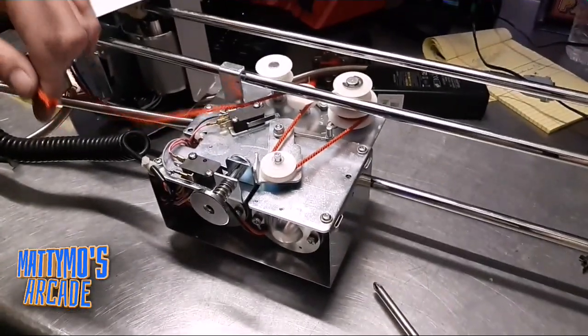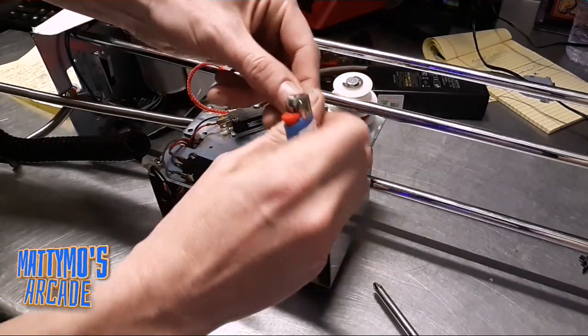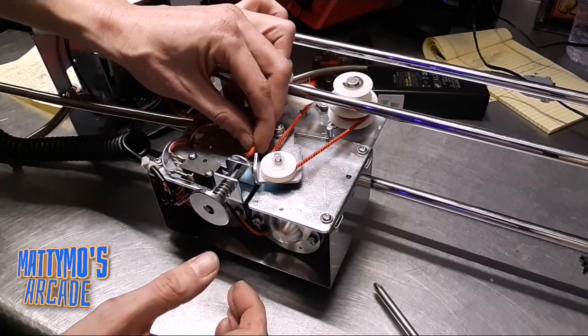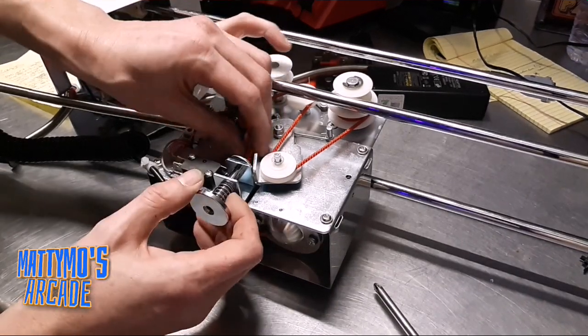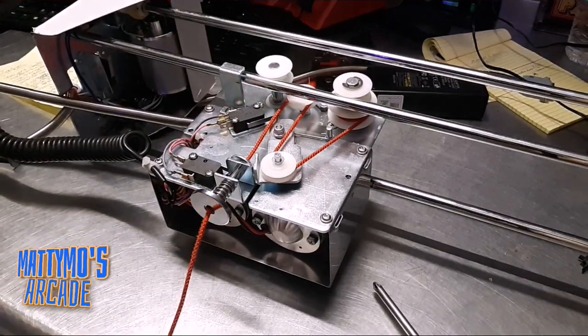Let's see if we can get this a little better in frame. I'm going to burn the end of this a little bit — try not to get as much fray. I'm going to stick it through here.